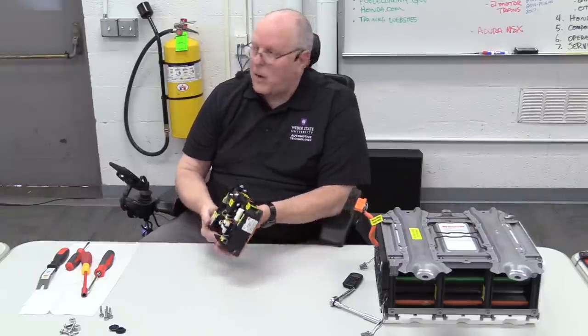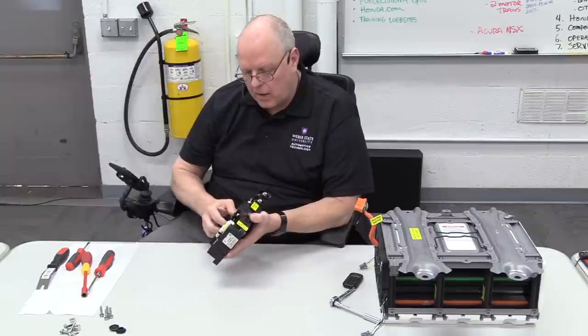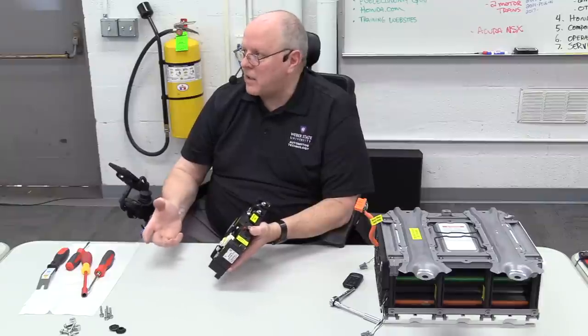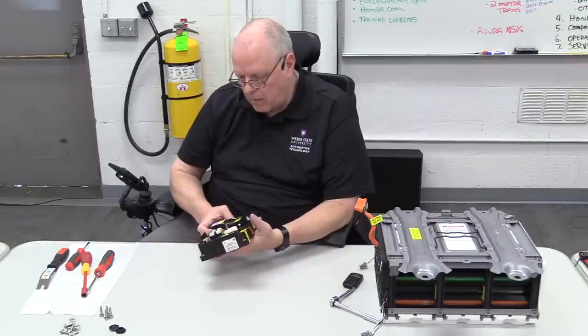That is the battery junction board — you do not have to replace the entire thing. You can replace individual components if you determine one is bad. Typically, you would get a diagnostic trouble code that would tell you if one of these is having a problem.